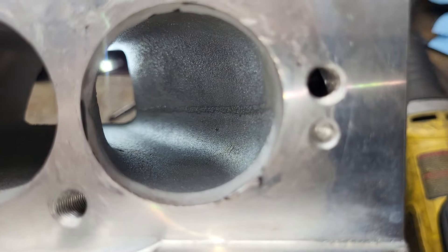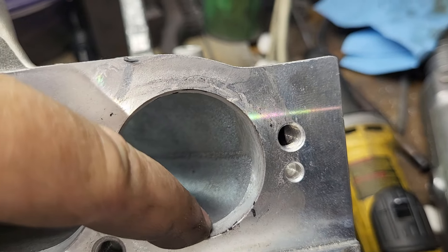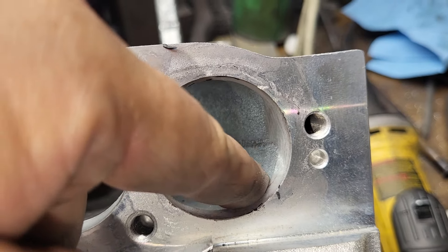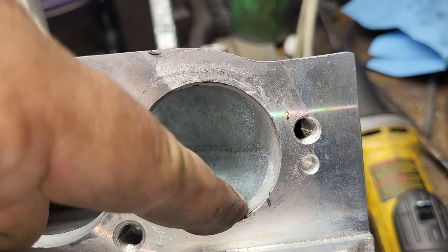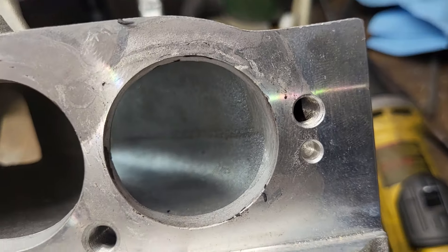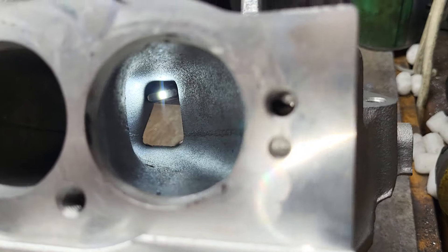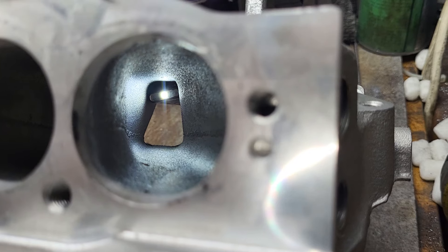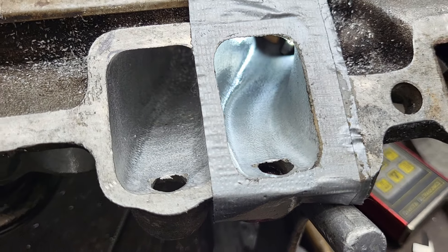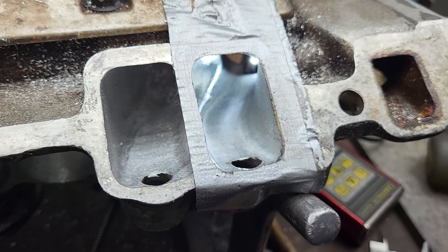Absolutely huge difference. The one thing I don't really like is this edge here gains a huge amount of area right after it. The question came up: are we better off leaving this sharp, or are we better off radiusing it into the added area? I think you guys need to talk about that in the comments section. But it looks like a way better design. The TPIS is bigger than my ported out stocker, completely stock — interesting.